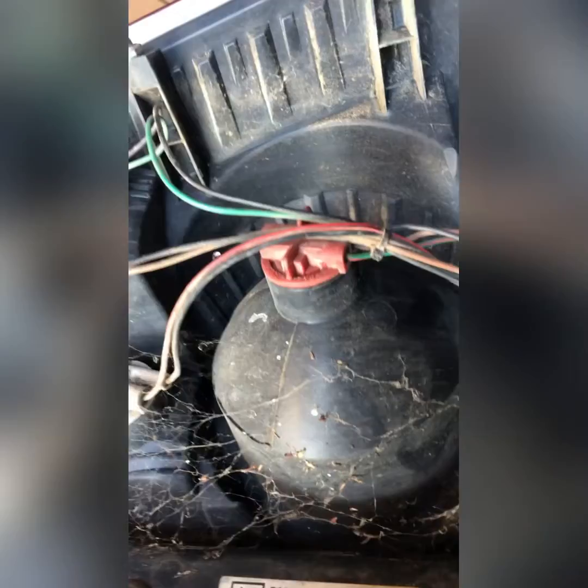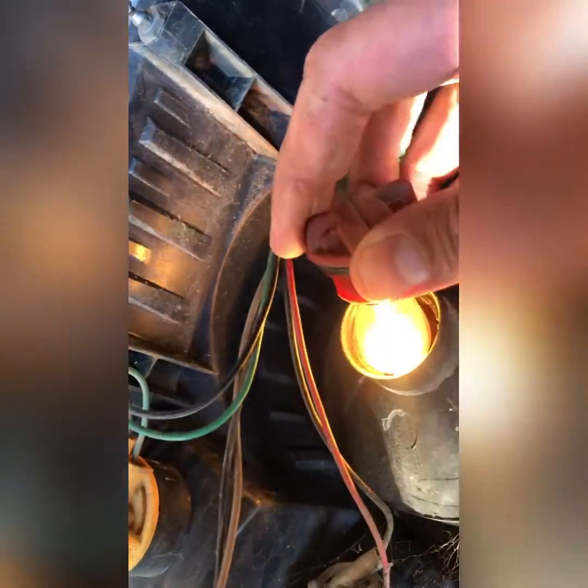Doesn't look like there's any spiders here. So what you're doing is just replacing the bulb. You can take the electrical cable off to make it easier — you don't have to. Lucky it's there actually, it catches it when you drop it, just like I did. So essentially you're twisting to get the bulb out — there it is. Now these ones work sometimes and sometimes they don't.